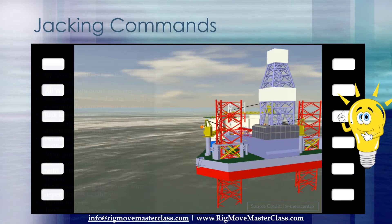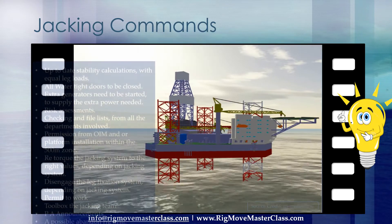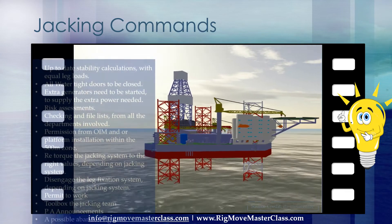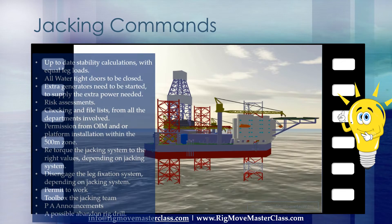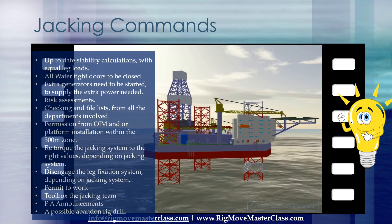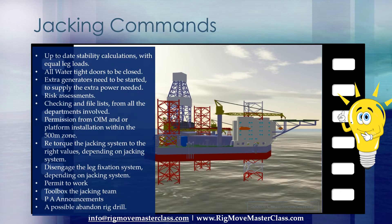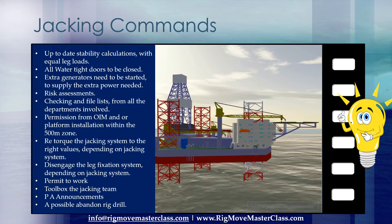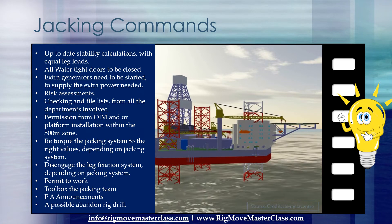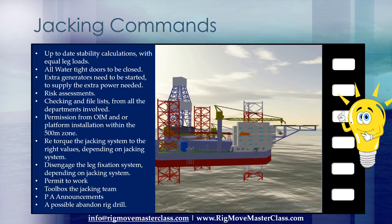Before we can start the jacking operations, there's a lot to be done first. To name a few: up-to-date stability calculations with equal leg loads, all watertight doors to be closed, extra generators need to be started to supply the extra power needed, risk assessments, checking in file lists from all the departments involved, and permission from OIM or platform installation within the 500-meter zone.